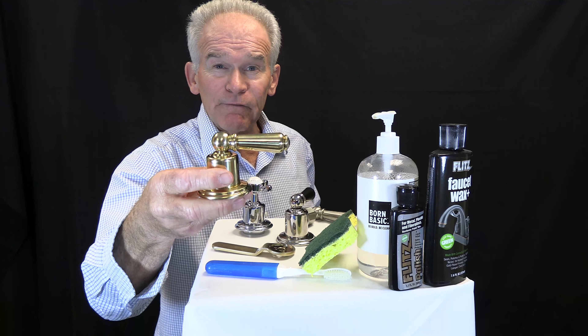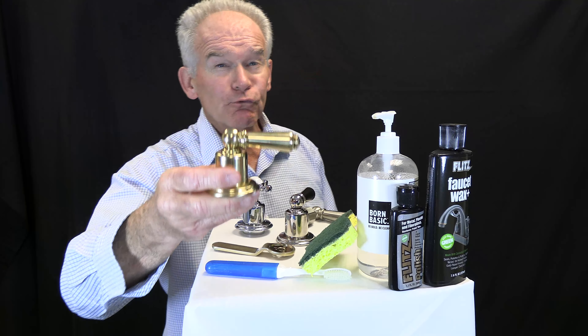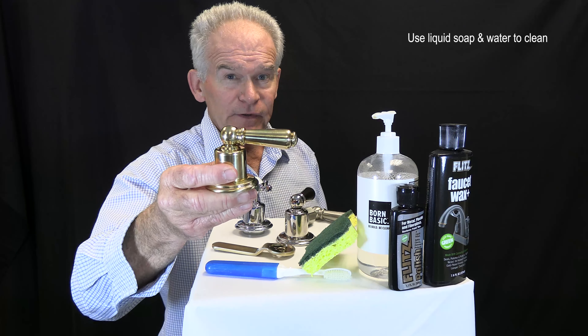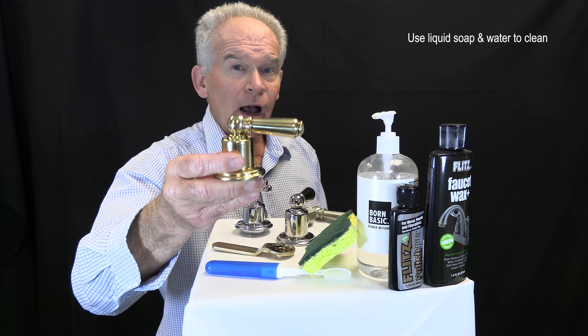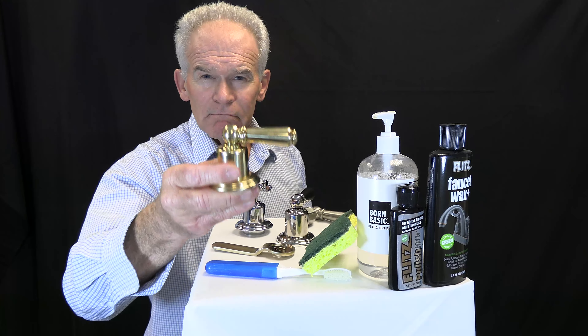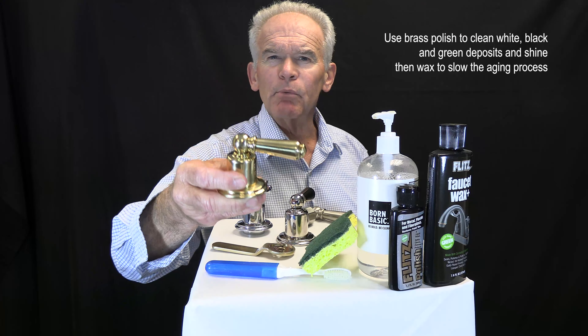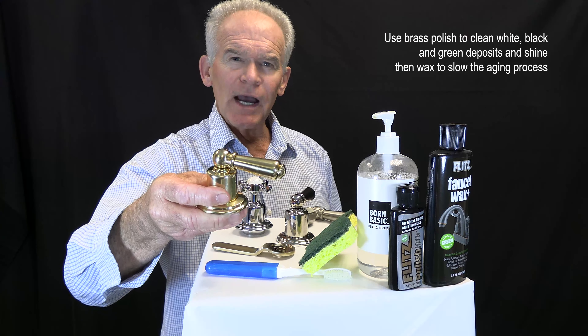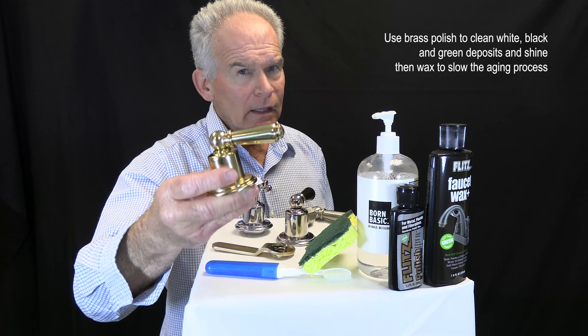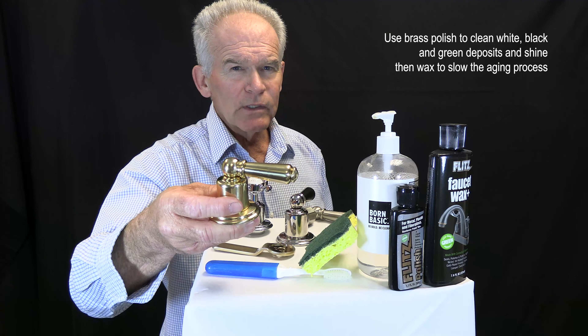Unlacquered brass is a living finish, and as such, it will evolve and change over time, giving a truly unique look. Use soap and water to clean like other finishes. The aging process, however, often includes white, black, or green deposits. To minimize their formation, you may use a brass polish to clean and shine the brass. Then wax the fixture if you would like to slow the aging process — you may have to do this once a week depending on the heat or humidity. This is a finish that may need extra care.